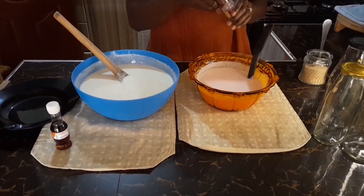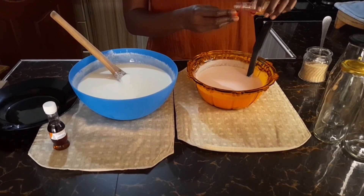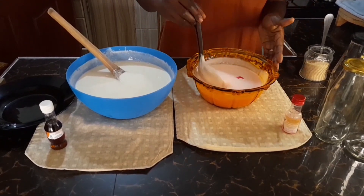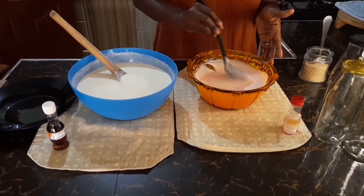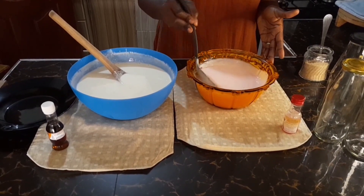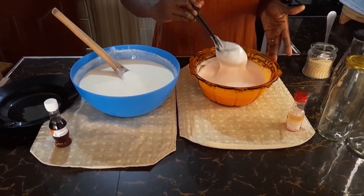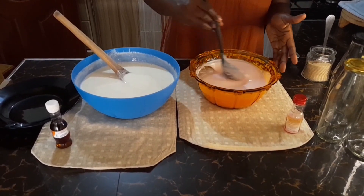I'll go in with my strawberry essence for my strawberry yogurt. Again, one teaspoon is enough — it smells really nice. I'll stir it in. Remember the strawberry yogurt was a bit less than the vanilla one. Look at that consistency, guys — so nice. For this one I'm not going to add any sugar. That's how I prefer it and it still turned out very tasty. Look at that — very good yogurt at home on a budget.